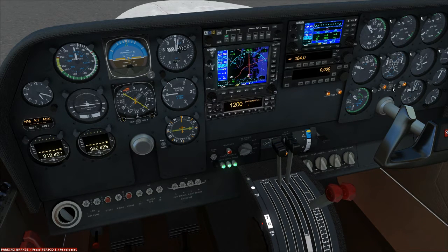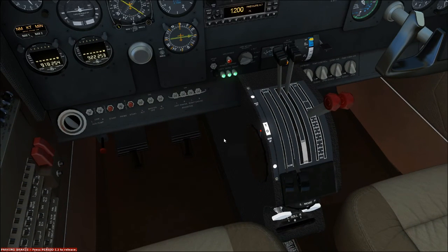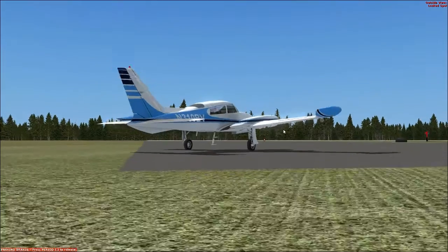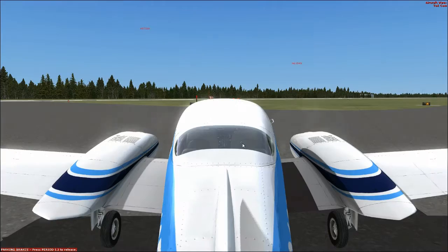Next we check fuel quantity — we did this earlier but we'll check again. Both main and aux tanks are indicating full. Fuel selector — both on the main tanks. Alternate air controls, cowl flaps locked full open. We've talked about cowl flaps — they should be full open at almost all times on this airplane. Most airplanes have you closing these at cruise, but this airplane has internal cowl flaps — they're literally inside the engine cowling so they don't produce much drag.